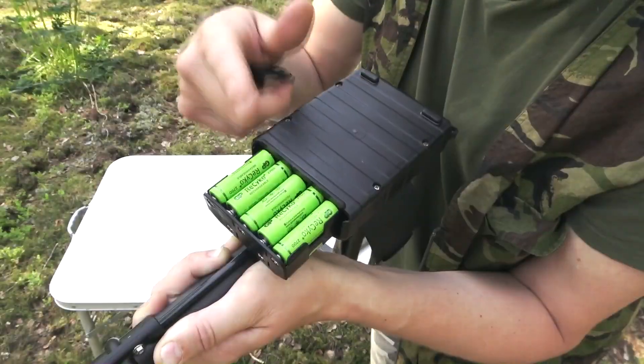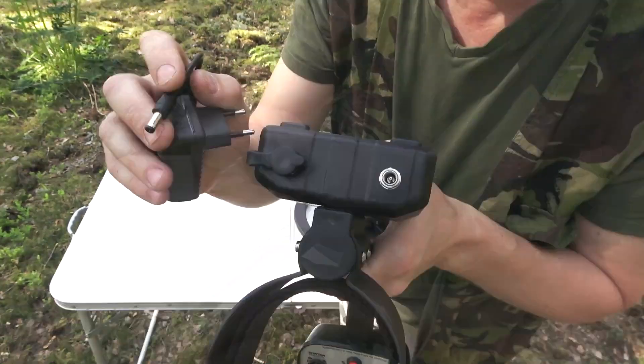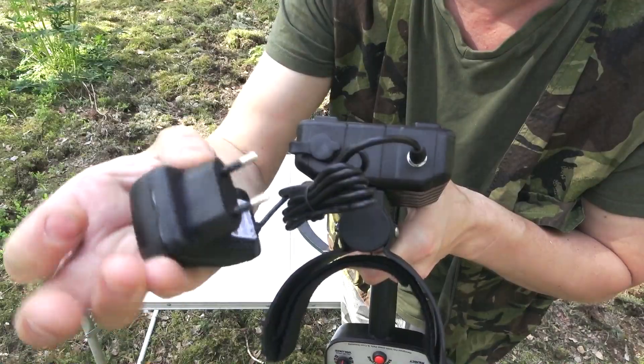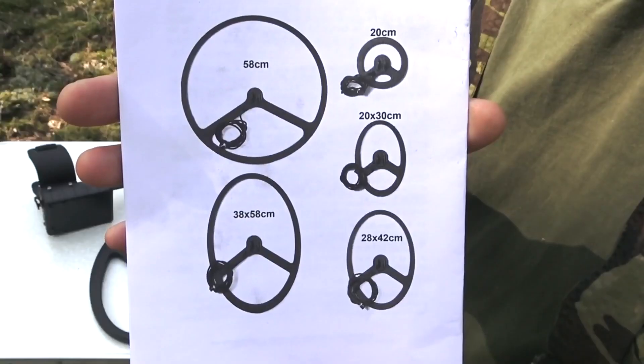The detector is powered by a 12.0V 2700mAh NiMH battery pack of 10 AA-size cells placed in a holder in the battery block, fixed on the shaft. Continuous use is approximately 8 hours per charge. The main search coil is an elliptical coil, 38 by 58 cm.